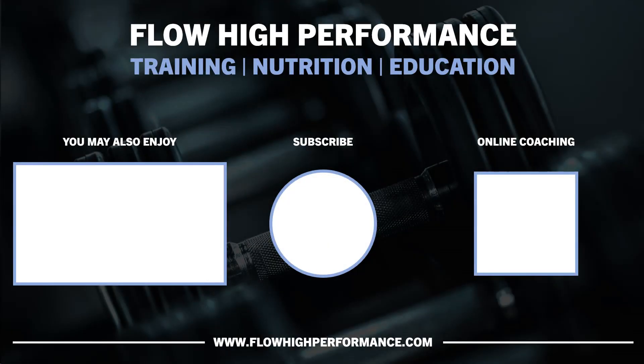For more information, visit www.flohighperformance.com for online coaching, training templates, ebooks, and more.